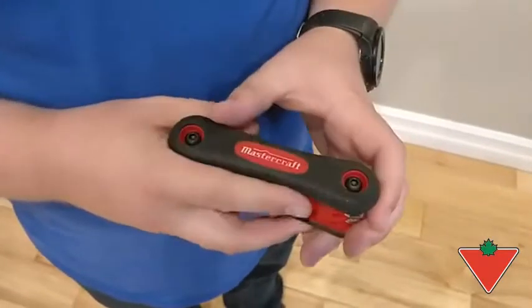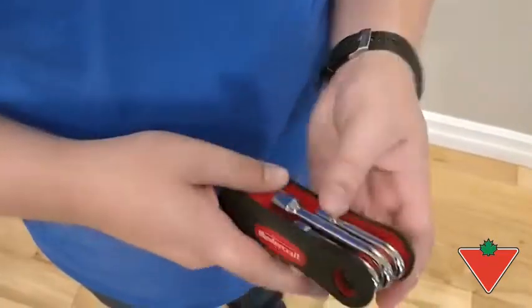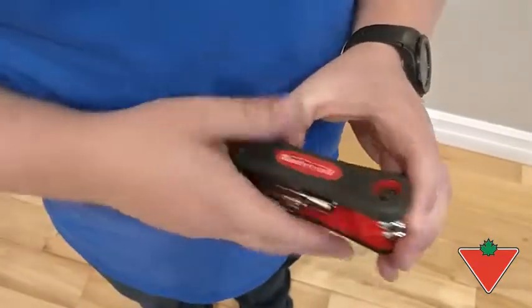Here's what I would describe as high quality: the nice rubberized grip on the outside. It kind of has a little bit of a soft feel to it and also has some scoring in it for grip.